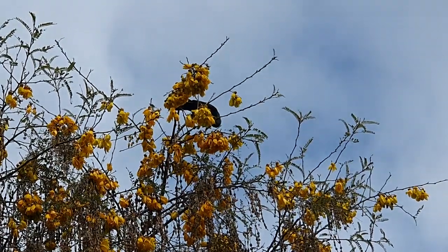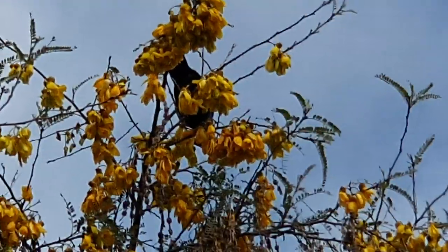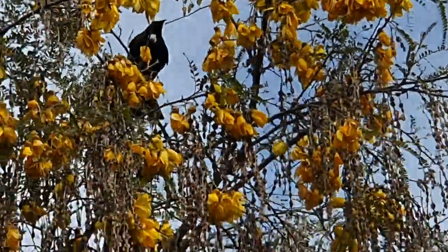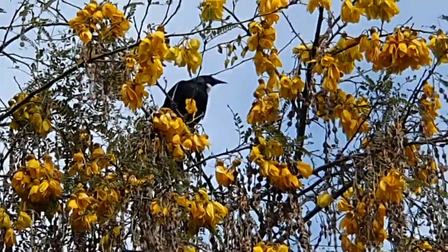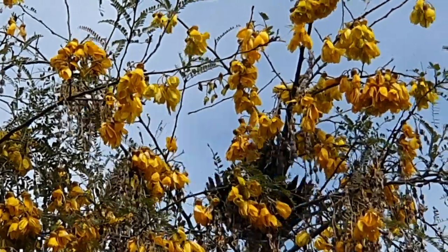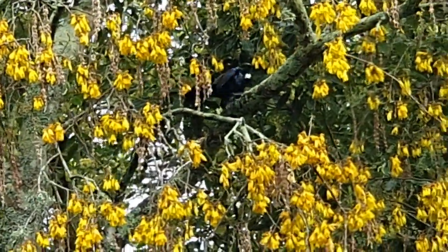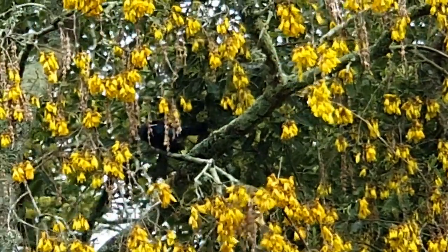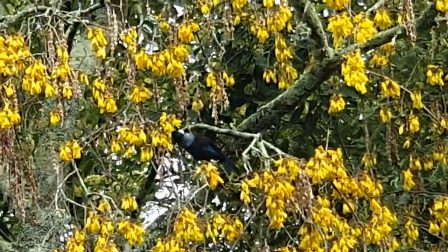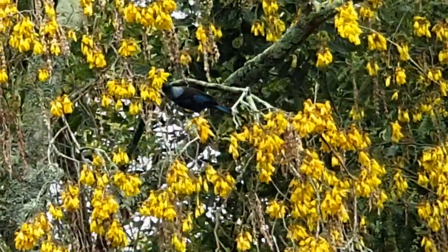Hello beautiful people, it's Michelle here from Mickey Art. At the start of this video I just want to share with you some of the amazing yumminess happening in my garden. These beautiful birds playing up here are tuis, and they are in a kōwhai tree. Kōwhai is the word for yellow in Māori, and as you can see the blossoms are rather yellow.